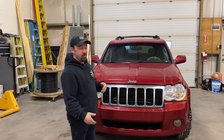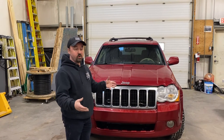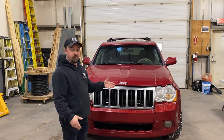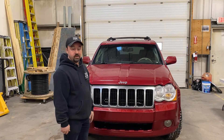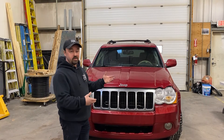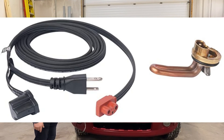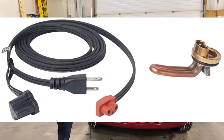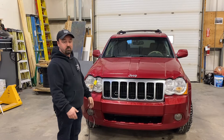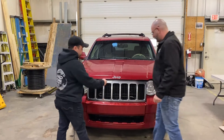A block heater is basically something that heats up your block so it can get the oils and the fluids inside your vehicle flowing, so it can get the motor running. There's a heating element inside the motor — that is what you're plugging the front of your car into. Let's open up the hood here, Toby.